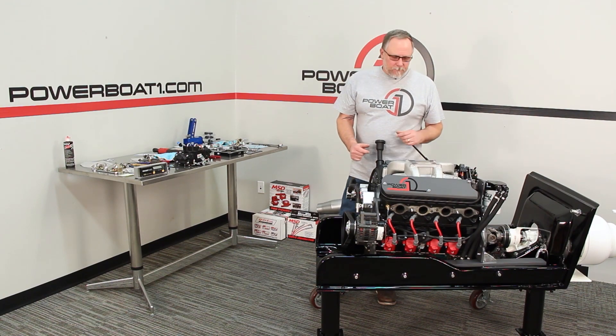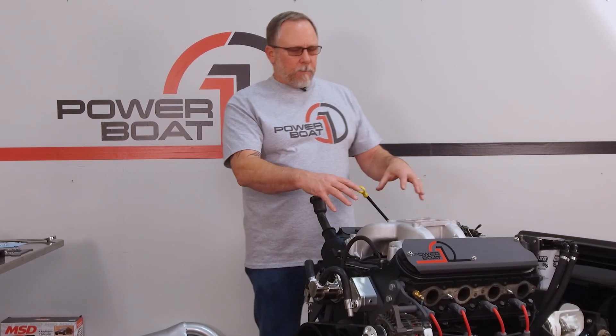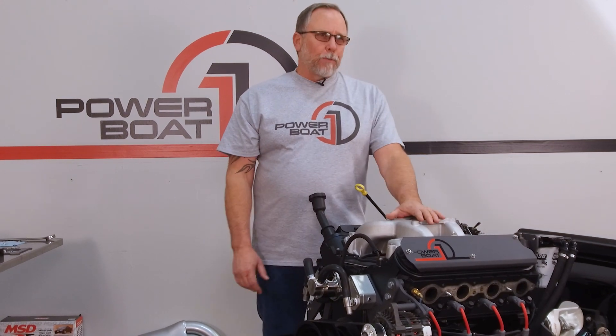Welcome back to PowerBoatOne.com. Now that we've got the engine installed in the boat, rail kits tight, everything's good, we're going to put our carburetor on.